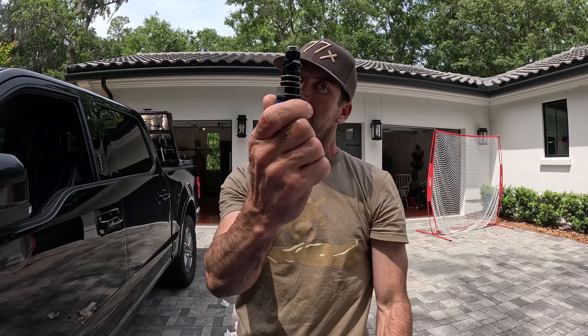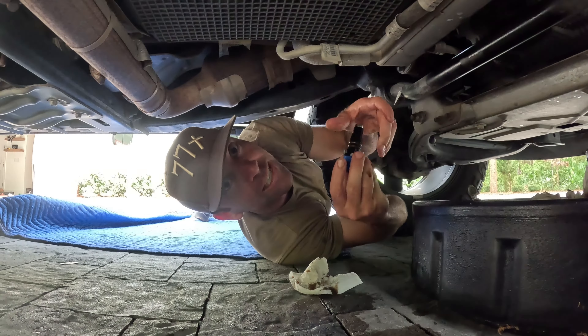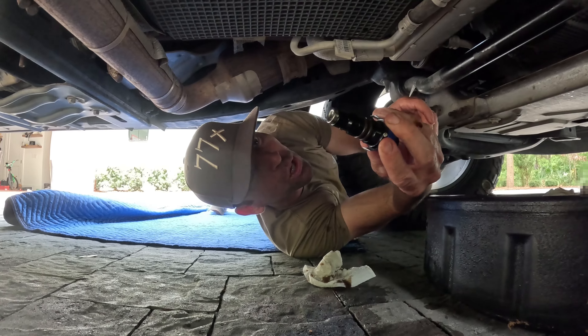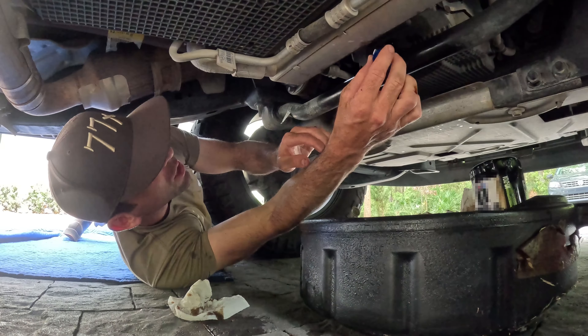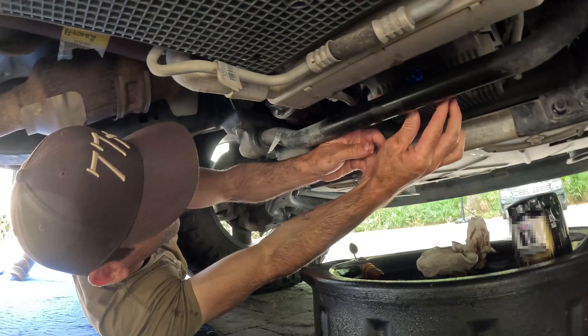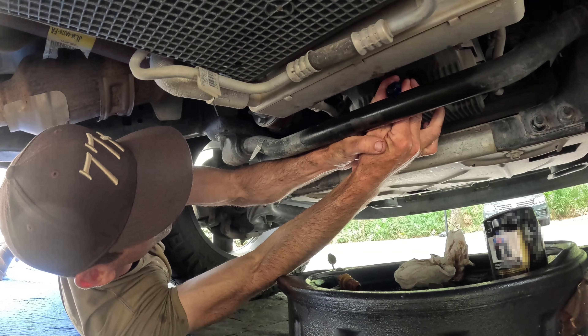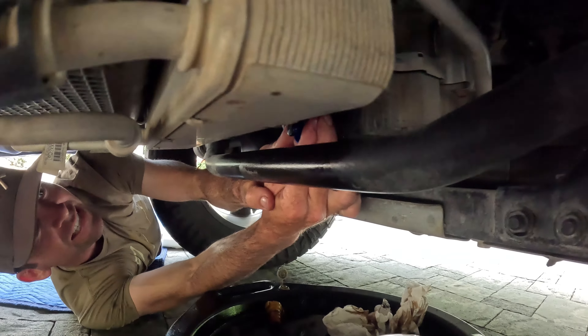This is the first time I'm trying it. There we go. All right, here it is - the new UPR plug, metal one. It's going in. There it is.